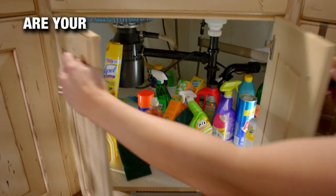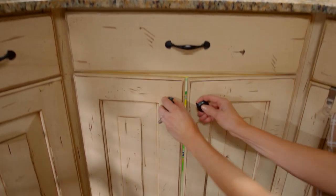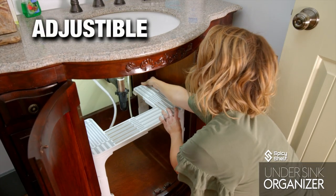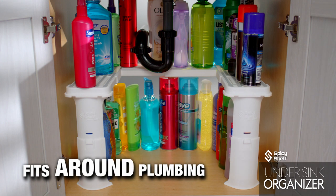Do the cabinets under your sink look like this? A disorganized mess? Well now you can change all that. From the makers of the Spicy Shelf comes the Spicy Shelf Undersink Organizer. The Undersink Organizer is a U-shaped shelf designed to fit around your plumbing pipes to maximize your storage space.